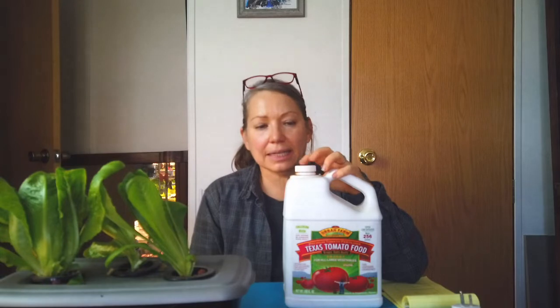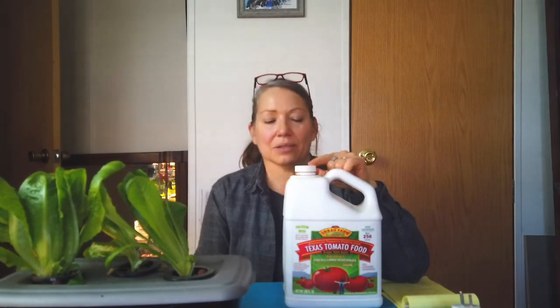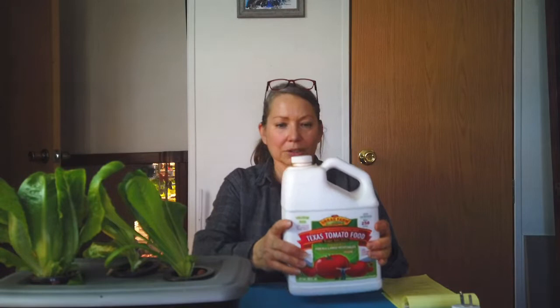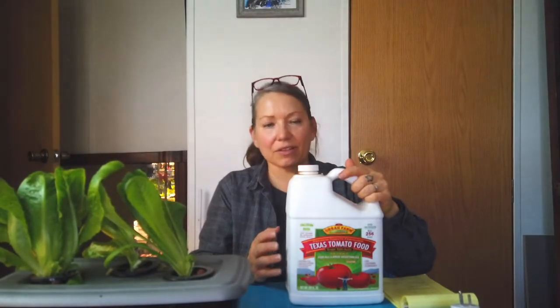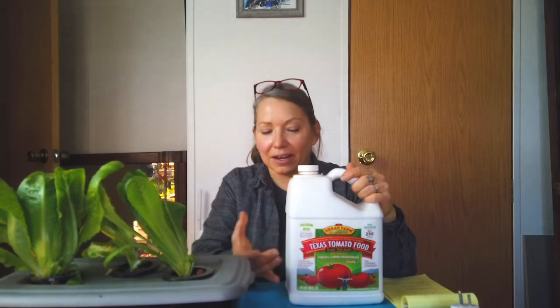The nutrient solution I use is Texas Tomato Food. I've been growing this lettuce for two years now, and I bought this in February 2020 — it's still at least half full. A little bit goes a long way; it was less than $35 for this container. These are hydroponic nutrients, and you really want to be specific about that when purchasing your nutrients. This has lasted me two years so far — if things keep going like they are, they'll last another two years, even as I'm probably doubling my growing. Pretty good return on investment.